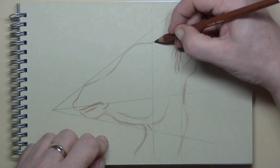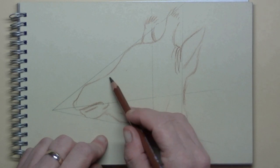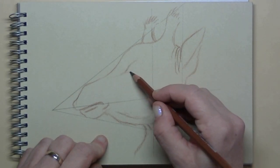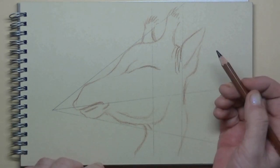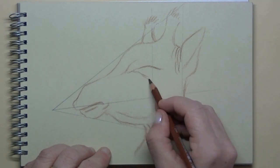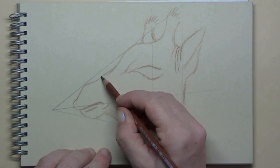Here, next to the ear, I draw in some wrinkles. And when I get to the eye, I also noticed that the eye is really, really big — much bigger than most herbivores. And it divides the head in two.